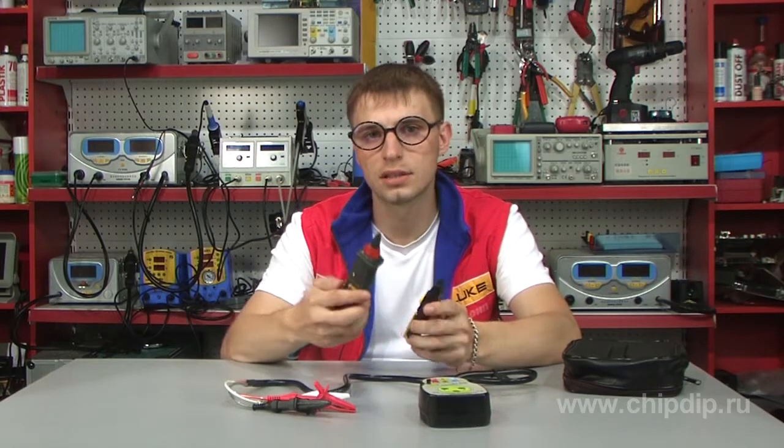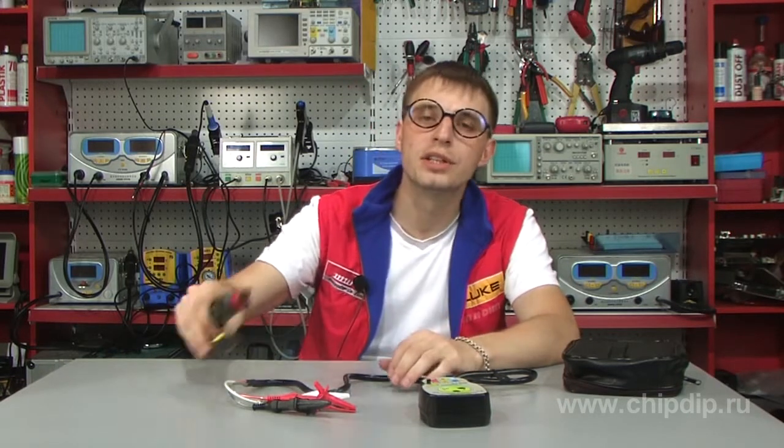Testers, indicators, high voltage detection indicators, phase sequence indicators – all these instruments are mostly used in construction, assembling and commissioning works.